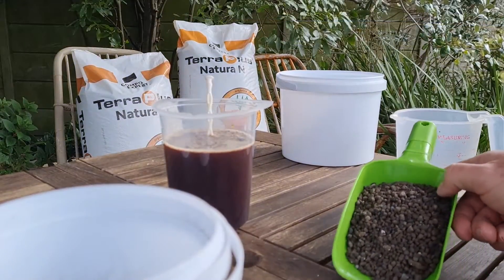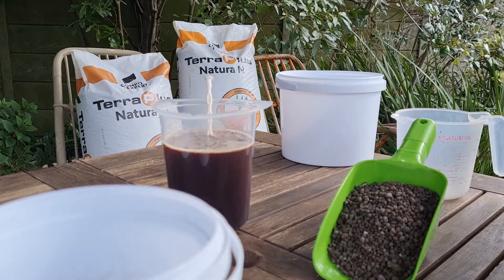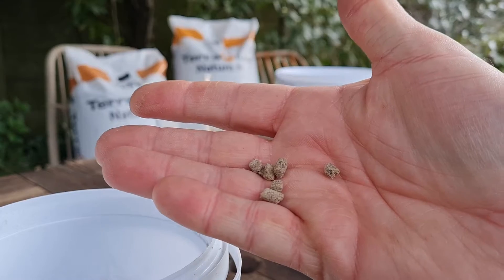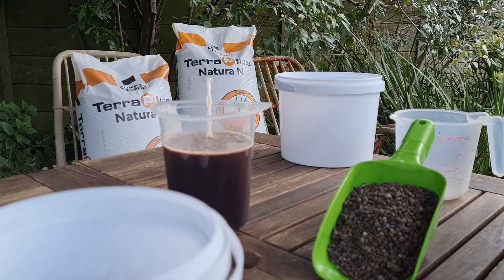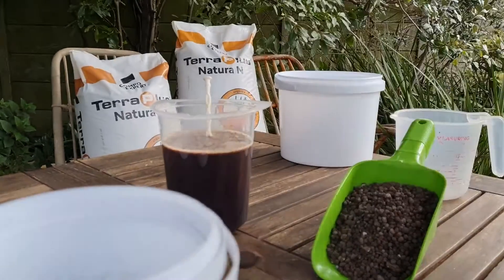Some of the characteristics of the Terraplus Natura: as I mentioned, it's a granule, not a pellet. Some of our competition products are pellets, as you can see there. The problem with the pellet is usually it's not a uniform forming size, as I can show you here, which makes application sometimes a bit harder.